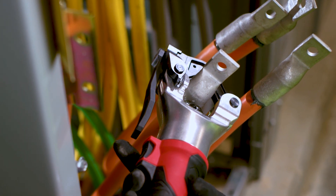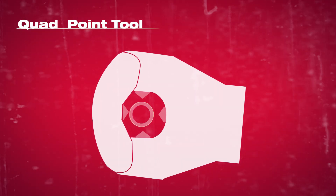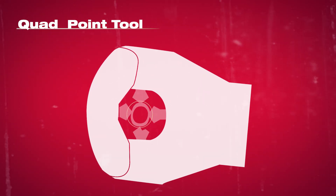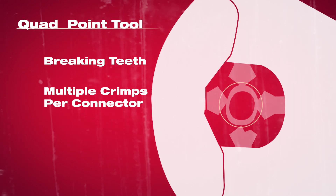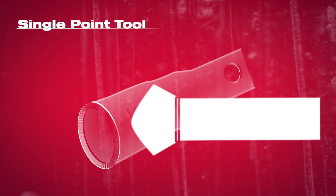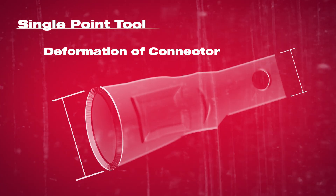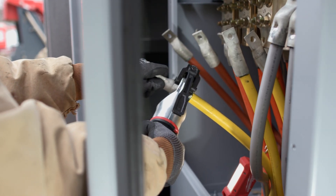Die-less crimpers are used based on their simplicity today. However, that doesn't mean they don't have their drawbacks. Traditionally you have a quad point tool or a single point tool. The quad point tools have an alignment challenge where if you don't put it perfectly in the middle, you could deal with the breaking of the teeth. You also need multiple crimps per connector. On the single point side, the compression really matters and varies by size because it's only a pressure-based system. On small connectors, you could compress the connector so much that it's wider than the tang, making a crowded panel very tough to install.